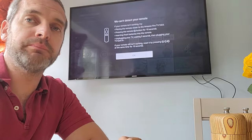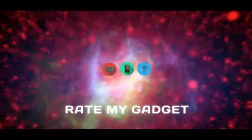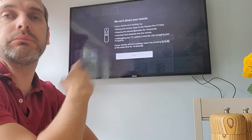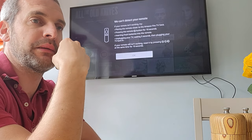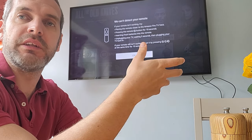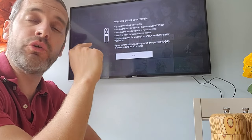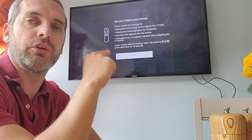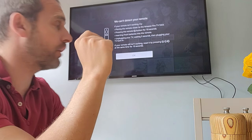So let's get to it. As you can see, it's saying here 'can't detect your remote.' Maybe you've lost it, or maybe the new remote you can't interface with it, so you need to somehow get access to your Fire Stick. The way to do that is you're looking for on your TV what's called CEC.